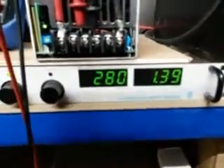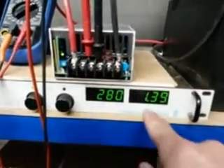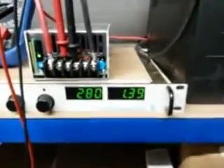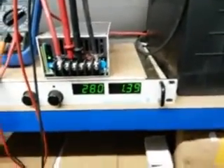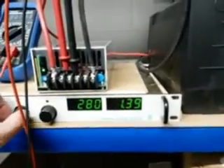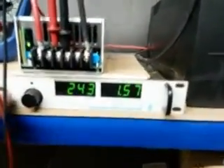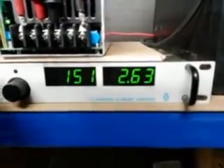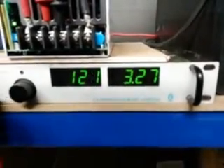My power supply can only supply 3.5 amps max, so I'm going to turn the voltage down until it's supplying its maximum current and we'll see how low we can go. I'm turning the HV down and the supply is still outputting 25 amps.